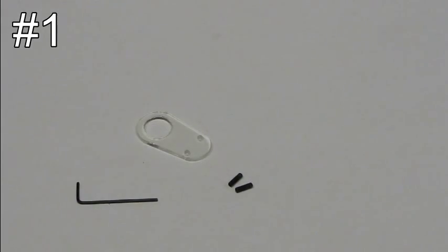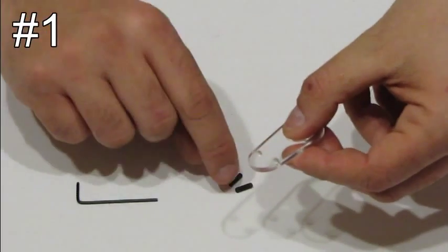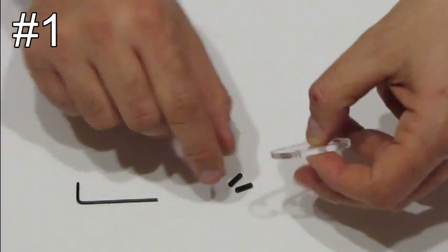Step number one. Take part number eight and screw the two small screws in the holes.